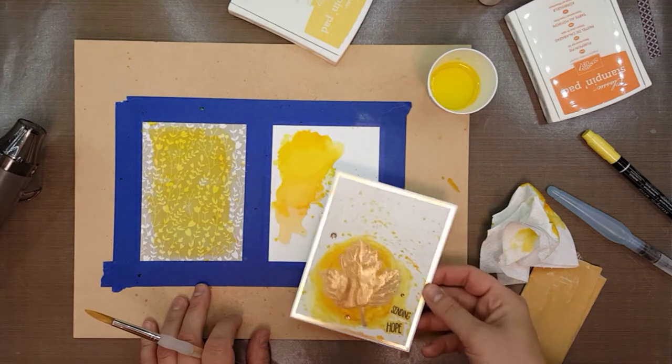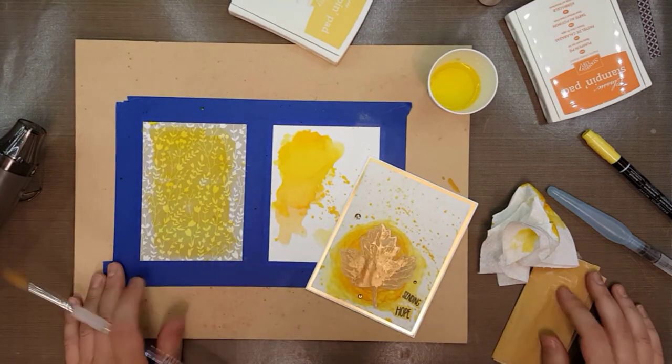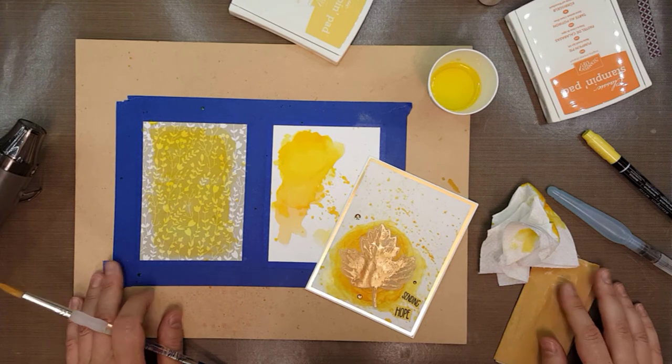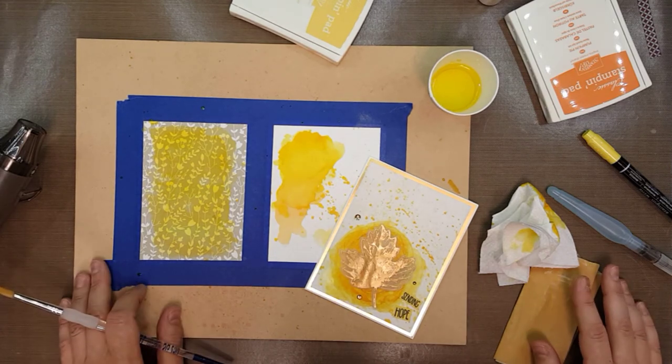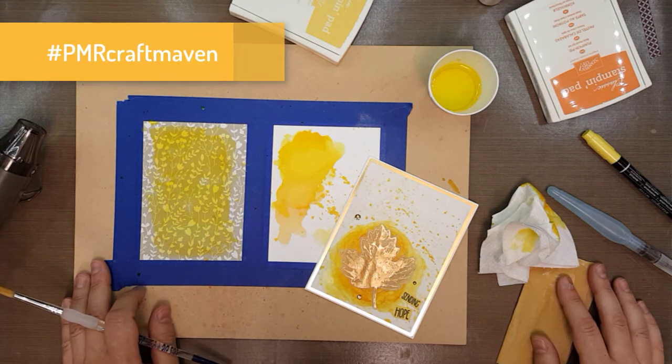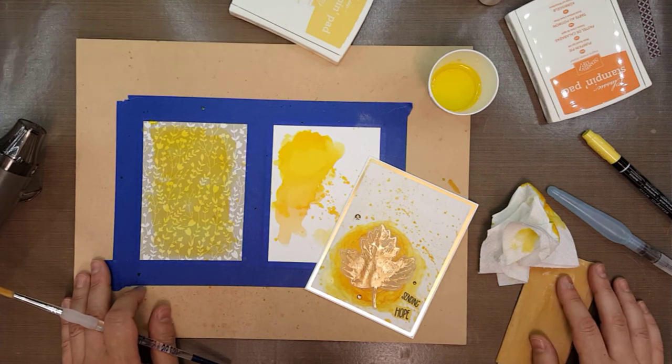I hope you enjoyed learning this really cool technique with gesso and plain paper, and that you apply it to a project soon. If you do, please use the hashtag PMR Craft Maven and I will share it with all of my followers. Until next time, happy crafting!